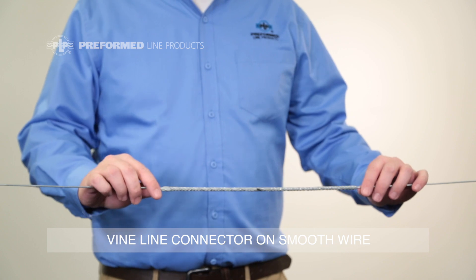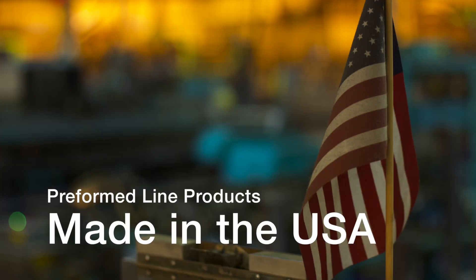Now you have a full strength splice using PLP Vineline connectors. This featured Preform product is manufactured in the United States and is backed by the experience and field support that PLP has been noted for since 1947.